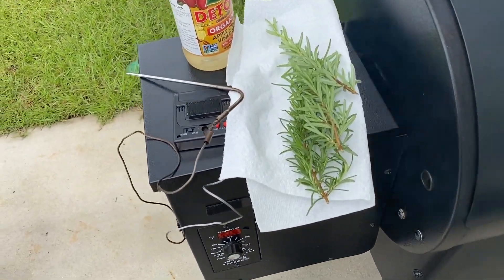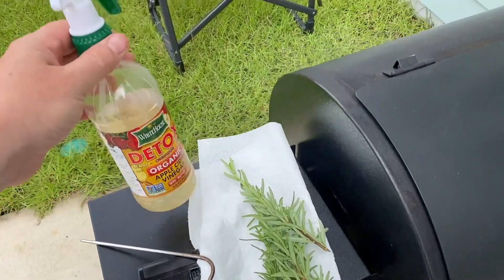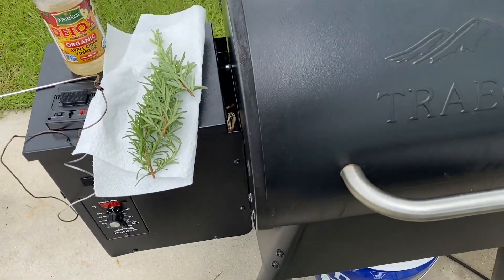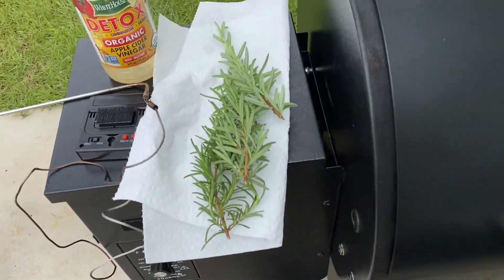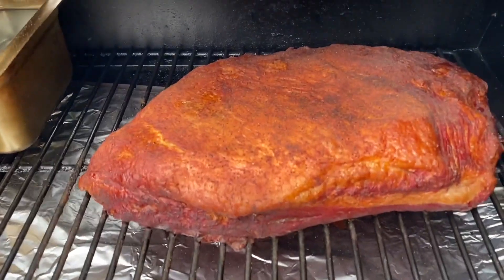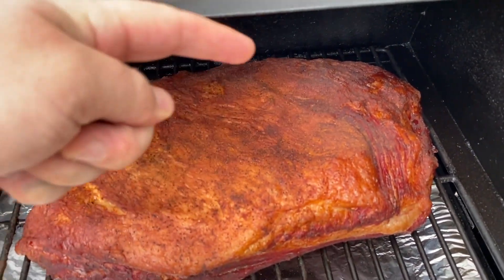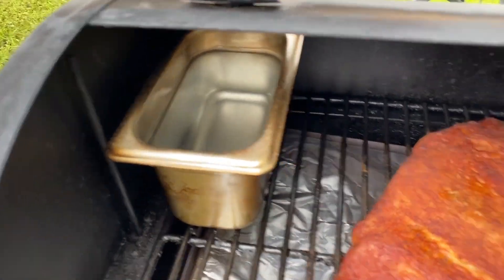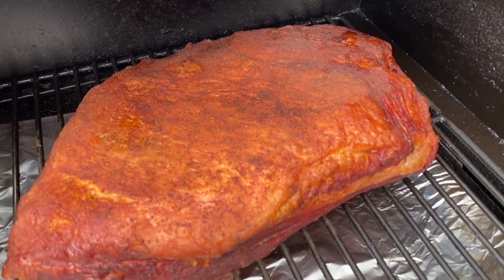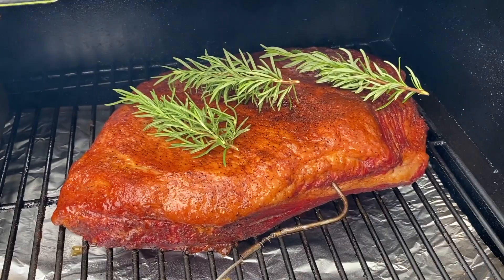What I'm going to do next is open this bad boy up, put the meat probe in, and give it a little dousing of apple cider vinegar just to keep the top moist, because it's probably dried out a little bit even though I've got some water in here. Then I'll put the rosemary on top. It's looking pretty moist — a little dry in the back as expected, and the water level didn't go down too much. I'll put the meat probe in around this area, give it a spritz, put the rosemary on top, and then hit it to 250.